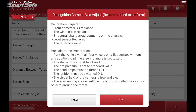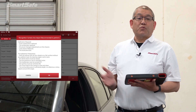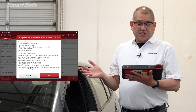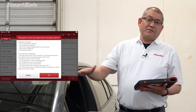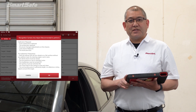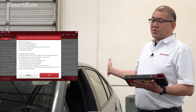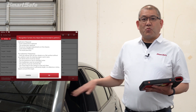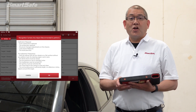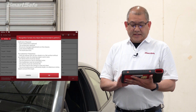You'll be given a note of what's recommended to be performed — basically your prerequisite checklist. We want to make sure that the vehicle is parked on a flat surface, the wheels are pointed straight, all tire pressures are set to the manufacturer specification, the vehicle doors are all closed, and that there's no weight or anybody sitting inside the car while you're performing the calibration. We'll go ahead and hit OK.